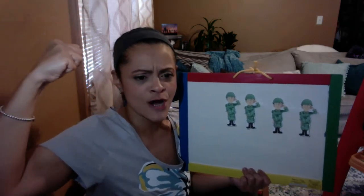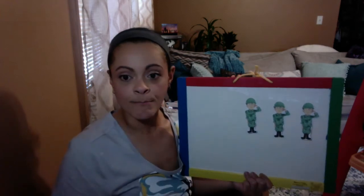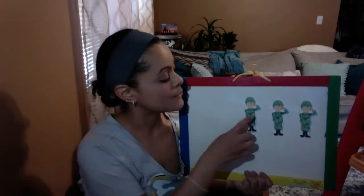Four brave soldiers strong as can be. Let me see your strong arms. Strong as can be. One came home and then there were three. Let's count. One, two, three.